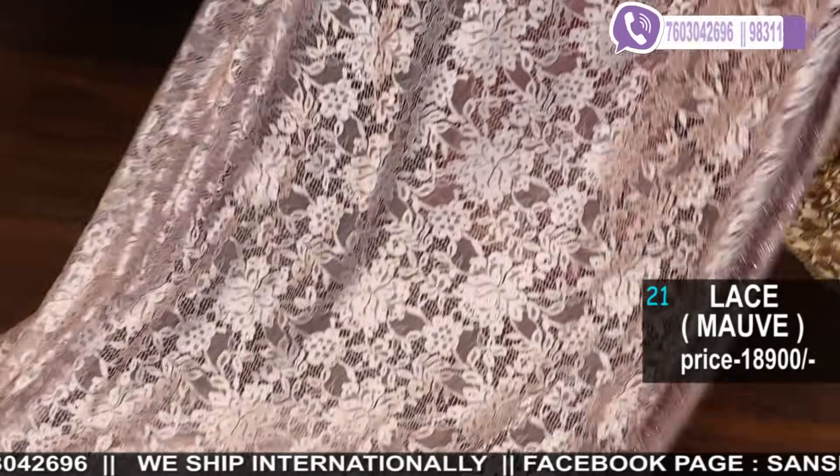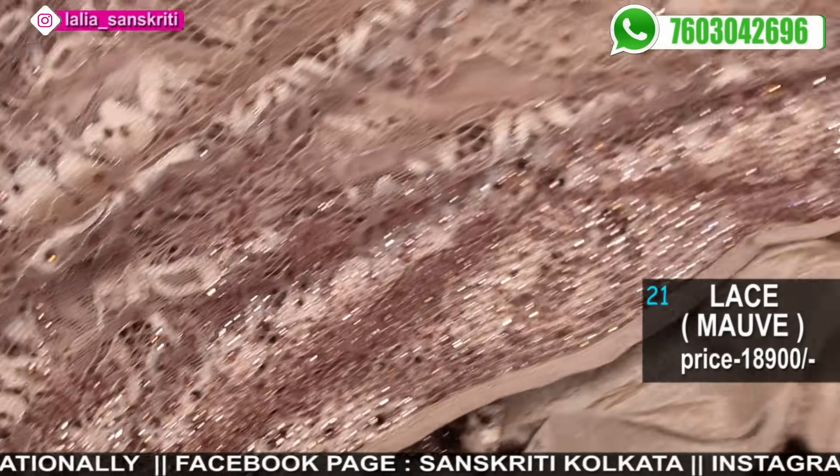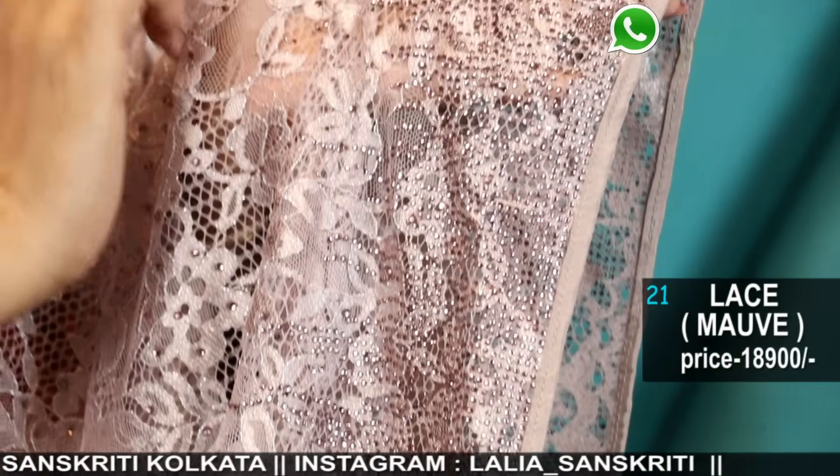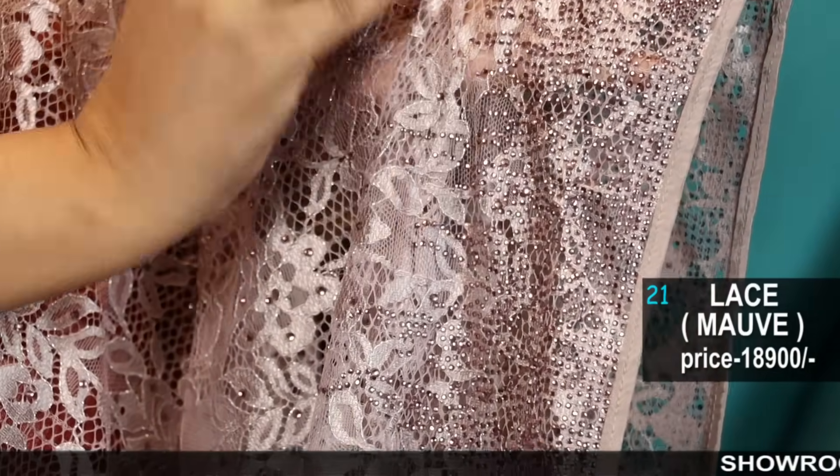Now I'll open and show you the full saree — it is in a beautiful metallic colour, just amazing. The shade and the stonework done along with the border is in a similar colour chart — a little deep-light combination. And it's super soft, not the cheap stiff lace — these are very, very soft.